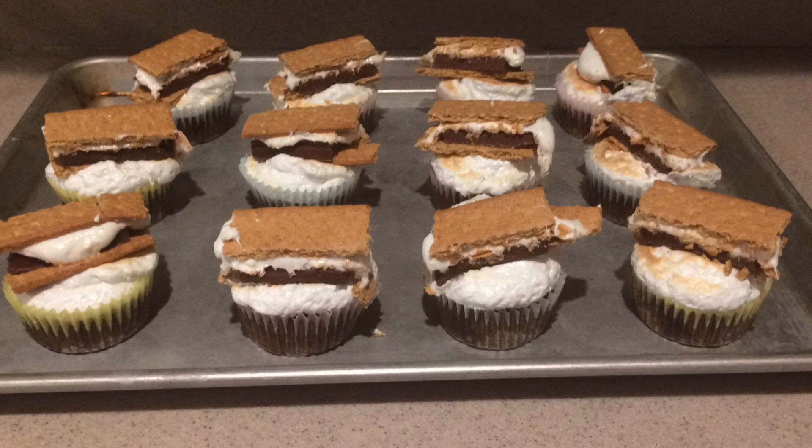And that's how to make s'mores cupcakes! Check out more of my videos and subscribe to my channel so you don't miss out. I hope you enjoyed this recipe and this video — thanks for watching, and I'll see you next time!